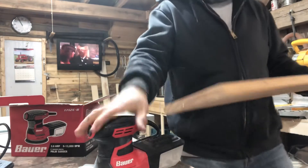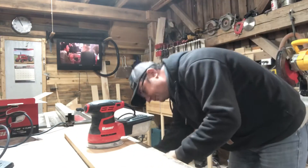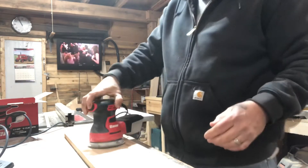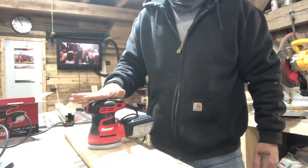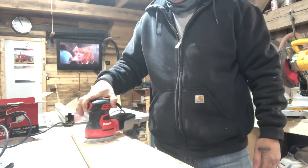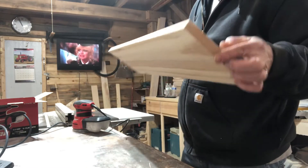Let me get a board and we'll do a little demo. This is my impression when I first plugged it in. See that little movement — like the ocean? Yeah, you know it's quality. It does leave a lot of swirls.